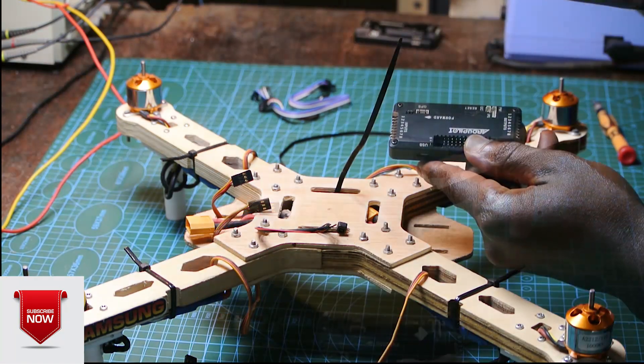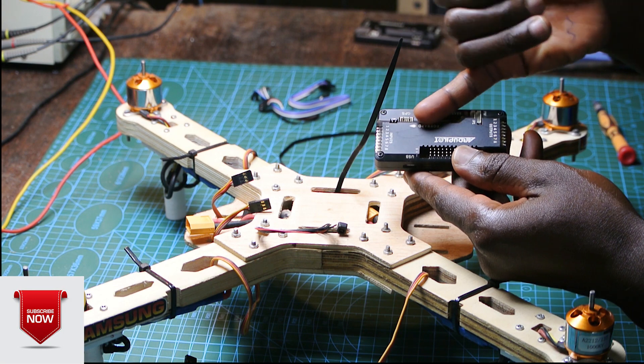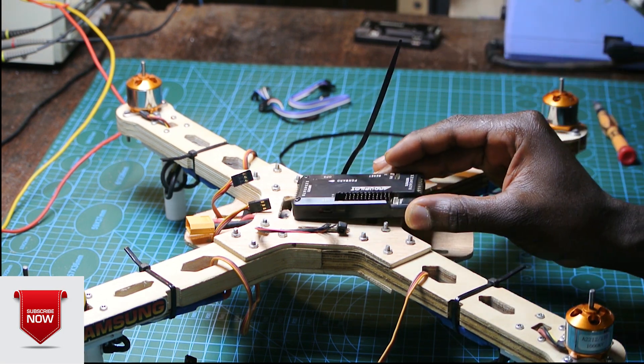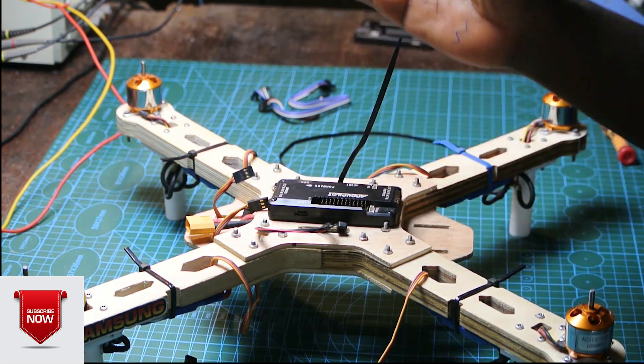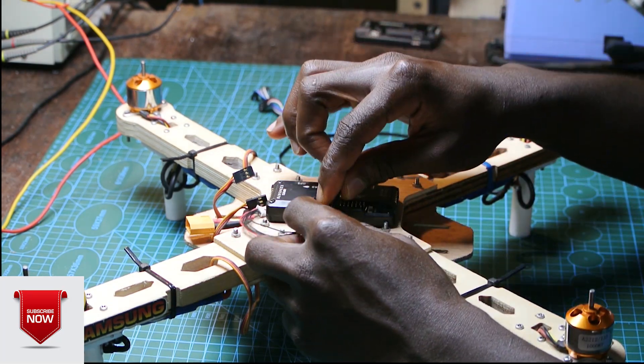This is going to be the forward direction of our quadcopter. As marked on top of the flight controller, you'll find an arrow and we're going to put it following that direction. So this is forward. Now we use a zip tie to hold the controller down.